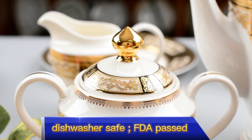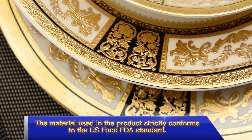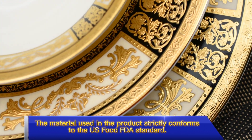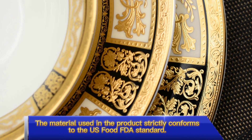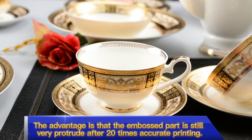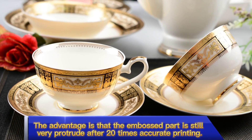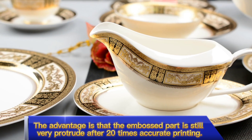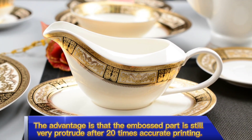Dishwasher safe. FDA passed — the material used in the product strictly conforms to the US Food FDA standard. The advantage is that the embossed part is still very prominent after 20 times of accurate printing.